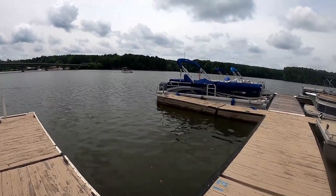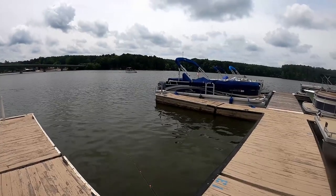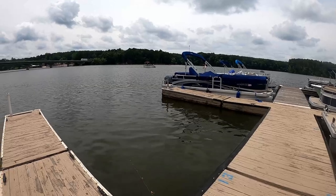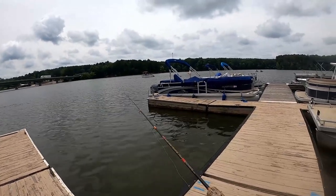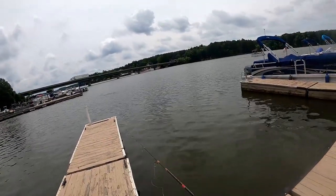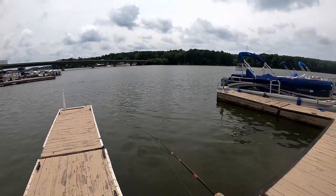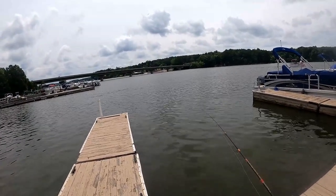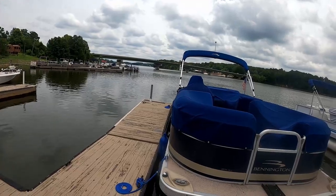But if you get permission, boat marinas and boat ramps that have a bunch of pontoons on them are always good 90% of the year. About the only time they're not good is during the spawn. So I'm going to get out here and show y'all how I break everything down and hopefully catch some fish.